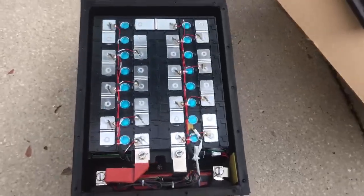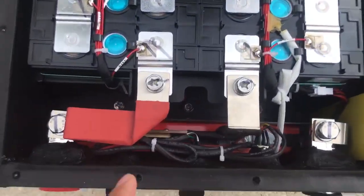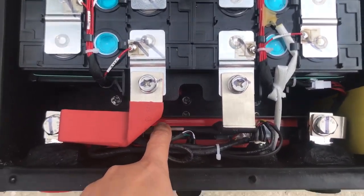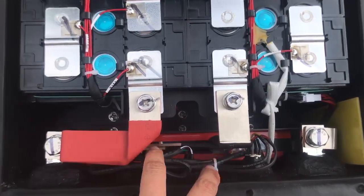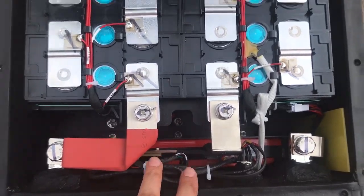Now we can see the internal structure. Here is the BMS. As you can see, we fixed the BMS by the steel plate, so in this way the BMS cannot be moved at all.